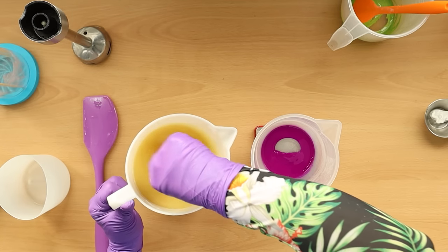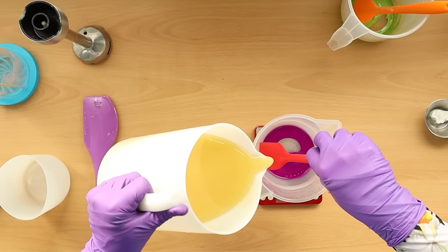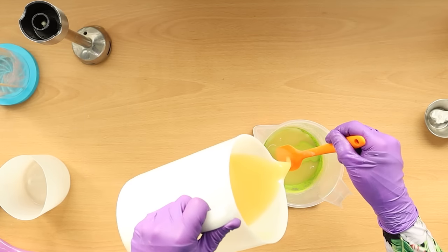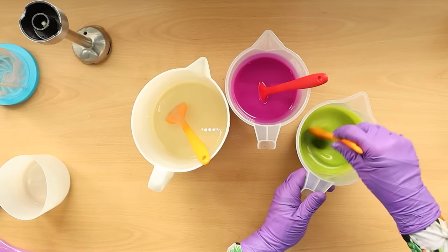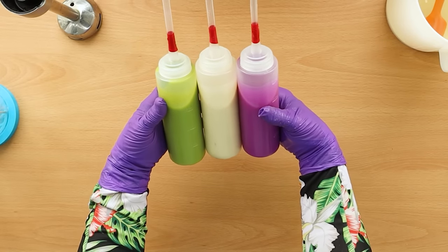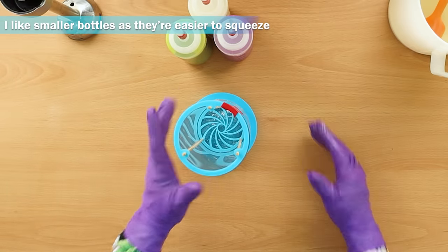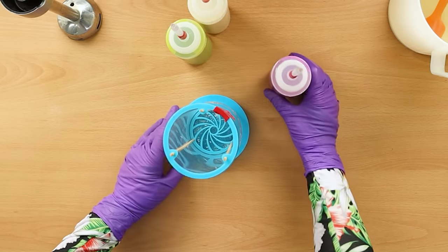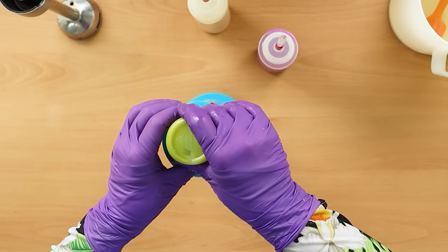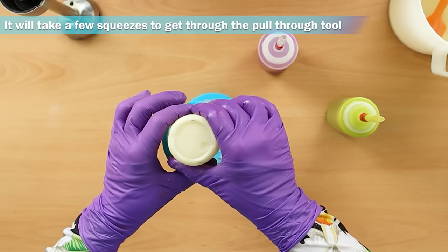If you haven't emulsified properly, make sure you give everything a good stir before splitting, otherwise you'll have trouble with the lye and oils not being properly mixed. I've divided everything up, added the fragrance oil, and transferred it into my squeeze bottles. My squeeze bottles aren't quite big enough for the whole lot so I'll have to top them up, but that's okay. Now I just need to start popping it into my mold.